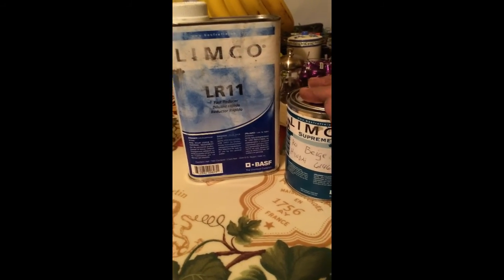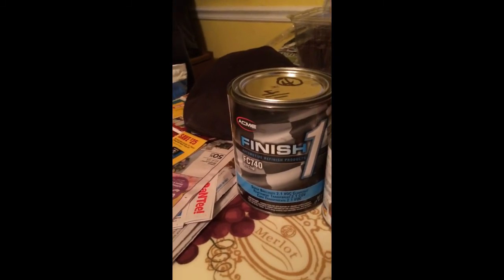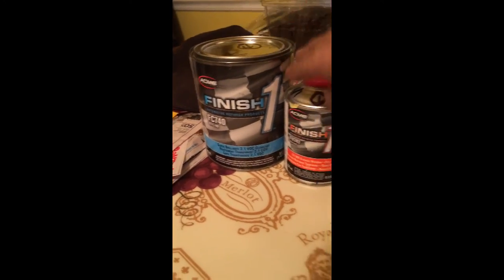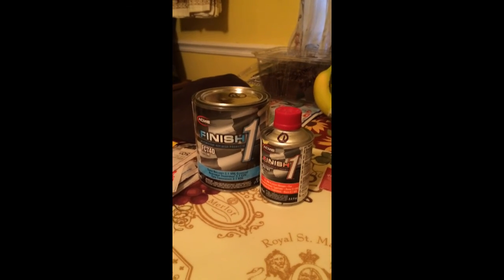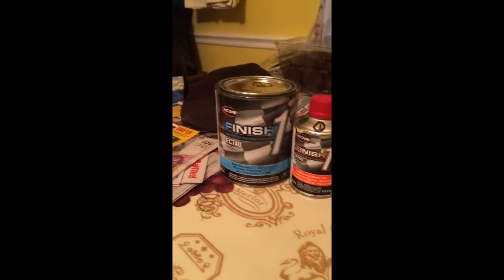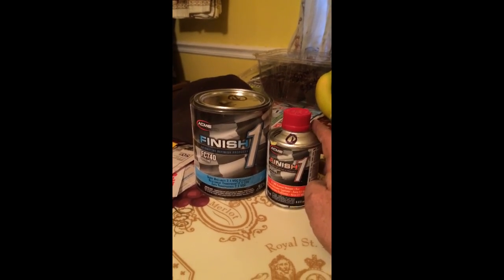You mix this two to one — two parts paint, one part reducer — and that gives you your paint. Then for the clear coat, you have a clear coat and a hardener, and you want to mix it four parts clear coat to one part hardener. With gravity-fed air guns being more advanced, I've got well over half of this little pint left and a whole lot of clear coat. I did basically one good coat of paint and two coats of clear — lay one on, then lay the second one on when the first one was tacking.